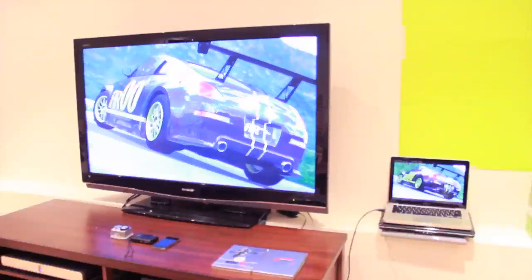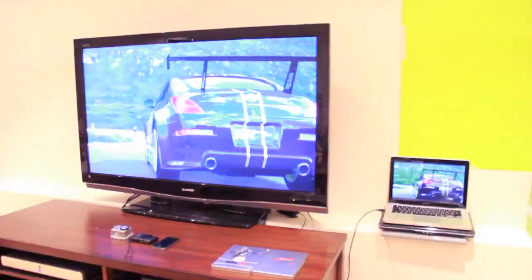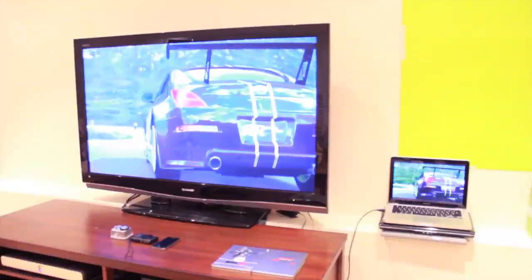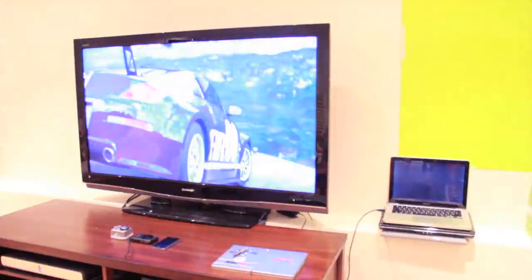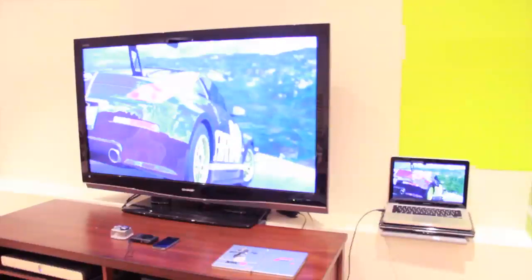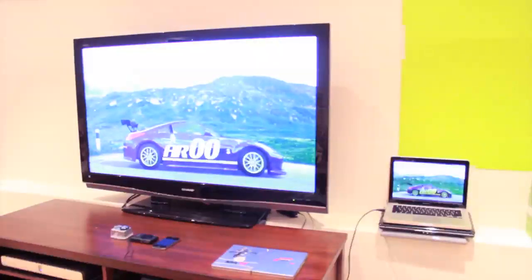Hey everyone, you guys asked for it, here it is — here's my gaming setup. First of all, we start with my TV, it's a Sharp Aquos 57-inch, I believe something like that. I've got Forza on there right now with my AR double-O car, and just off to the right of that you can see my computer.